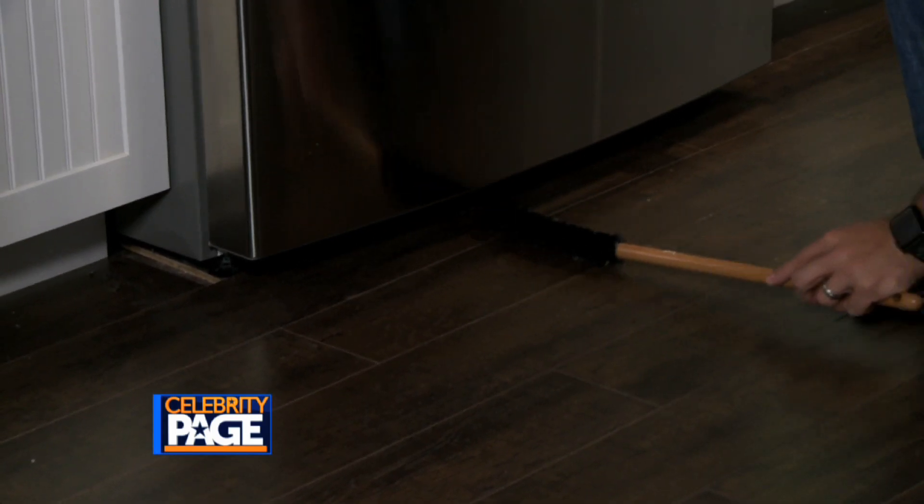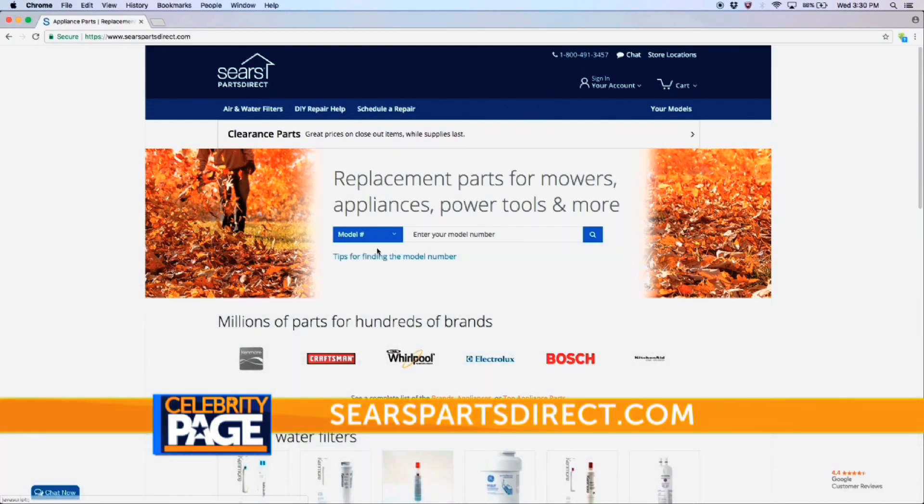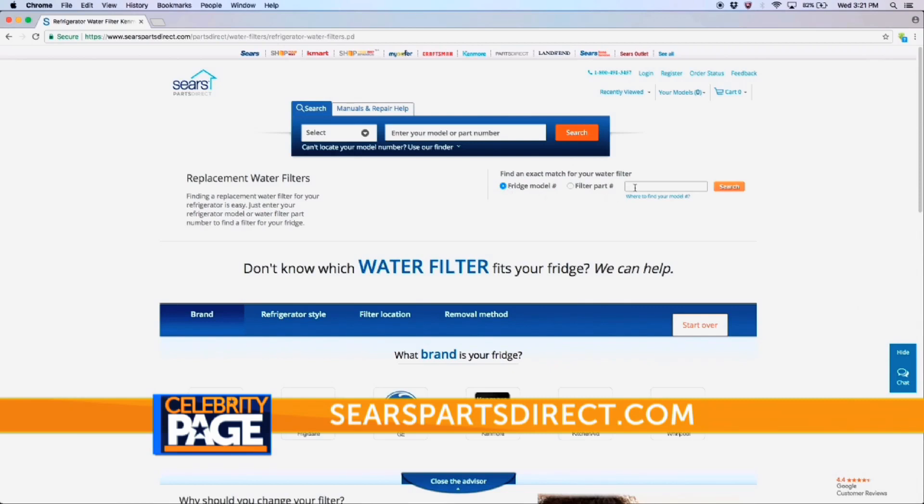Wade notes that it's hard to remember when to replace what. What I typically do to make it much easier is to set up a reorder program. Sears actually has one called Sears Parts Direct that gives you free shipping on things like your air filters or your water filters for your refrigerator — it just shows up at your doorstep ready to replace, so you can just not think about it.